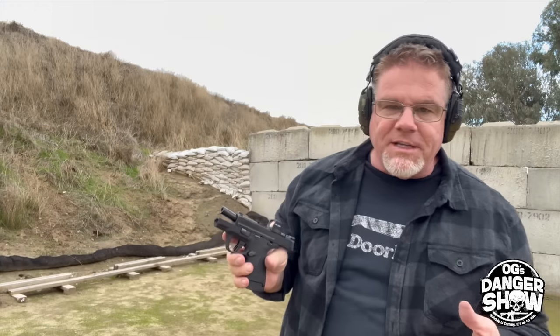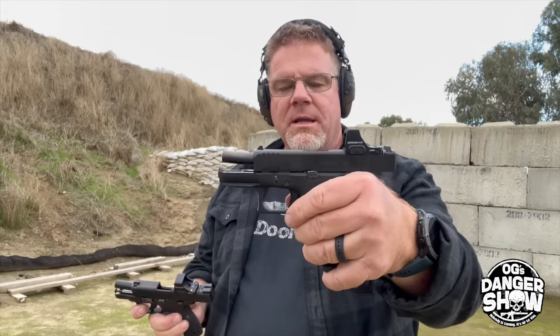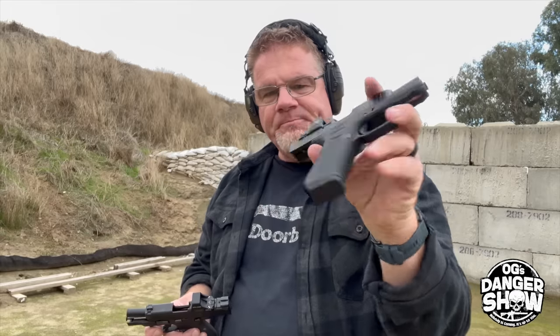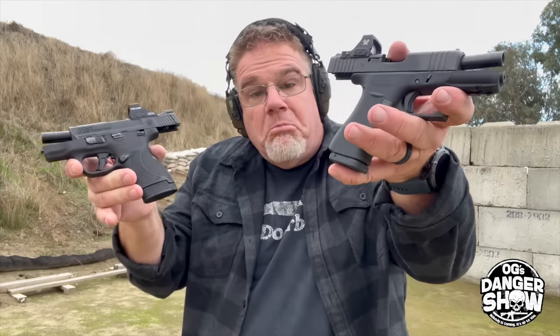Okay, so subjective comparison only, having just fired both — I think the Shield Plus shoots a little smoother than the Glock 43X. I'm not sure why. Longer slide, more mass up front, and a little bit longer grip says this one should shoot more comfortably. Maybe it's just the roundedness of the grip, but to me the Shield feels a little bit better. 13 rounds versus 15 rounds — you be the judge.